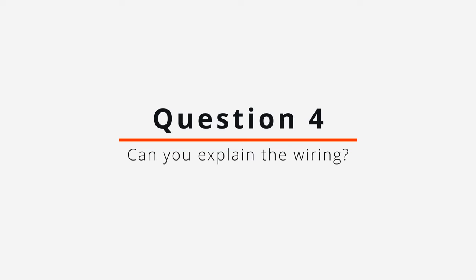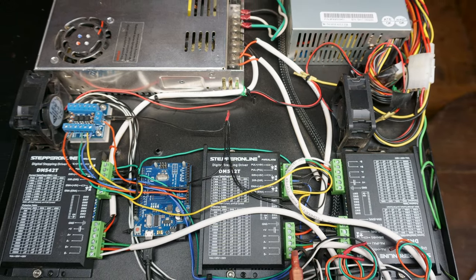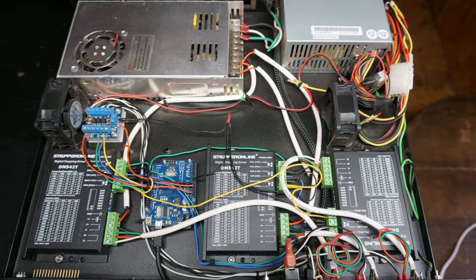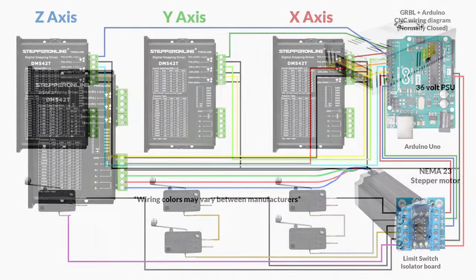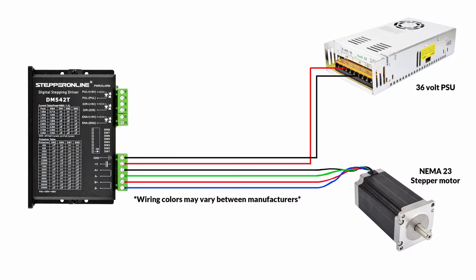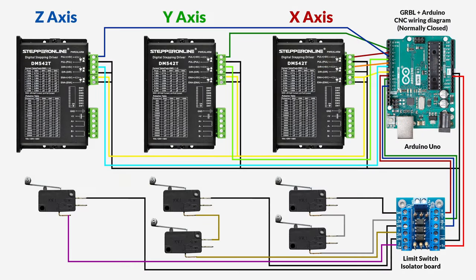A few people also asked: can you explain the wiring setup for the electronics? I'm no electronics engineer, so this may not be the best way to wire everything, but here's a quick diagram of how I set everything up. The schematic covers all of the wiring, not including the wires from the drivers to the motors — those are pretty self-explanatory. The ground and voltage from the power supply goes into those connectors, and then the A+, A-, B+, and B- are the four wires that go to each motor. The rest describes how the Arduino connects to the pulse, direction, enable, and the switches, which are connected through the limit switch isolator board. Now would be a good time to pause the video and take a screenshot.